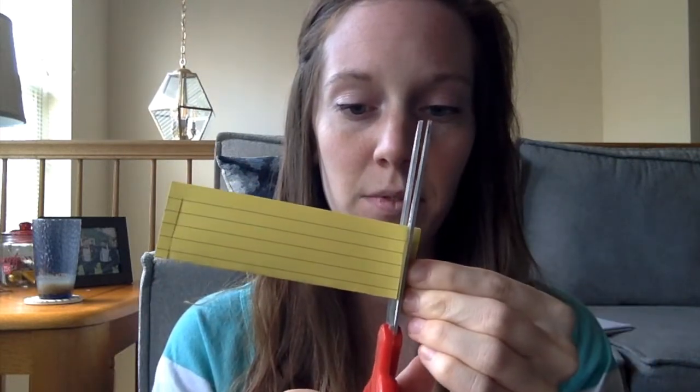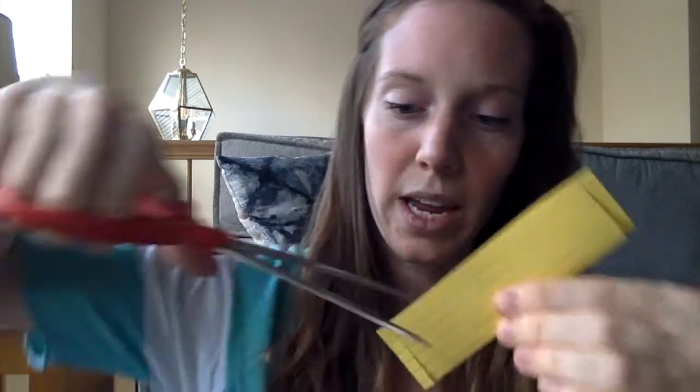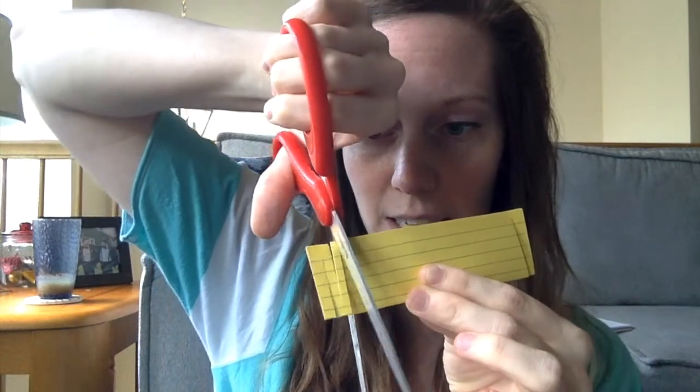What I did is I cut up just about all the way but I stopped before cutting it off on both sides. Then I alternated — I cut up this way, then cut next to it down, again not all the way, and then cut up, down, up, down, all the way until my note card looks like this with all those little cuts in it.